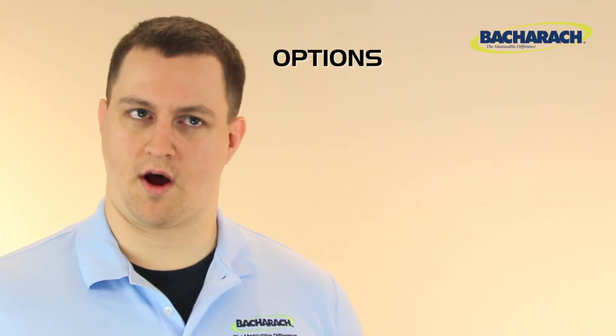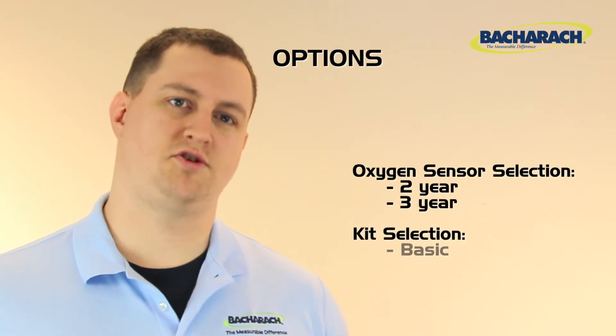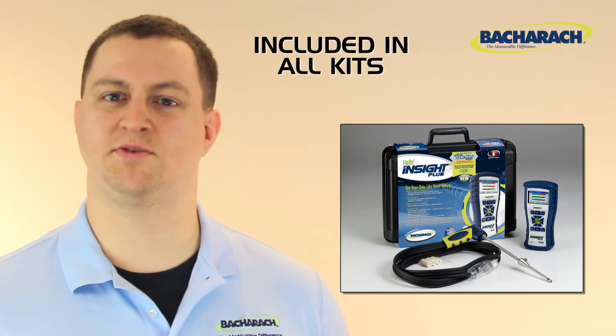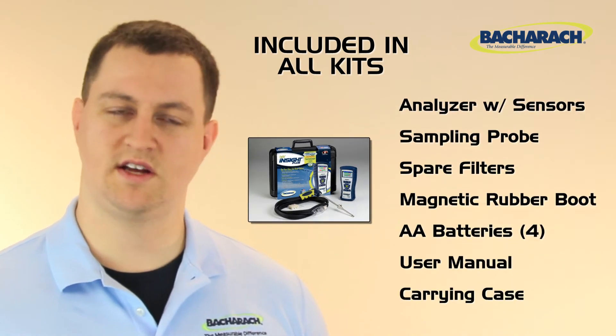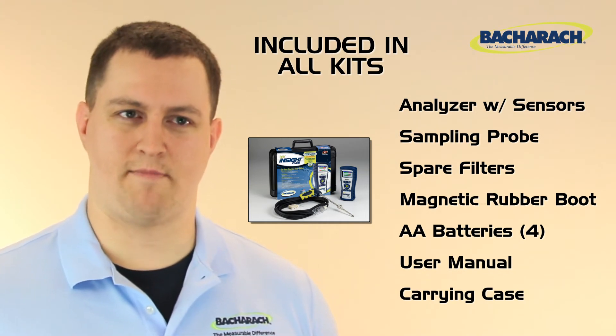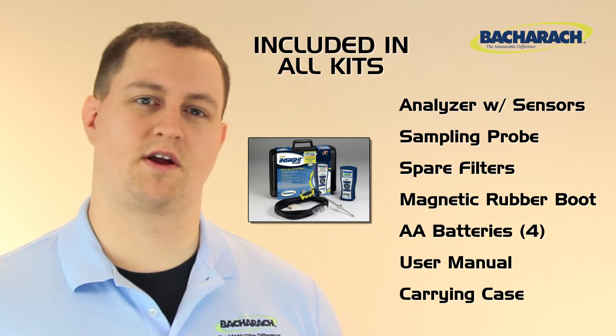The Insight Plus has four ordering options. Choose either a two-year or three-year oxygen sensor, then choose a basic or reporting kit. All kits include the Insight Plus with your selected oxygen sensor, sampling probe, spare filters for the sampling probe, a magnetic rubber boot, and four AA batteries.